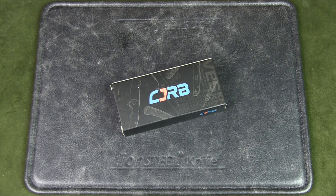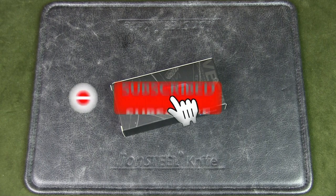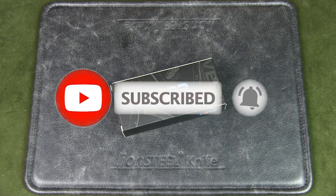If you watch this channel regularly but have not subscribed, please do so to support the channel. Thanks a lot.